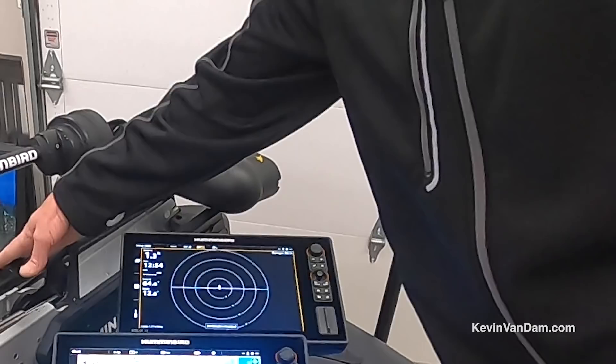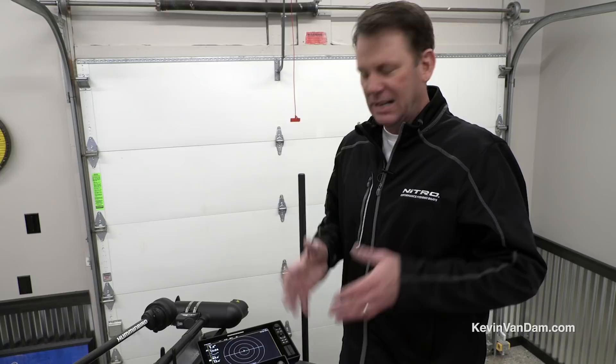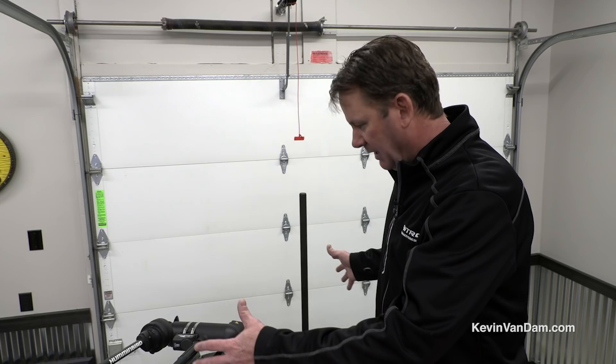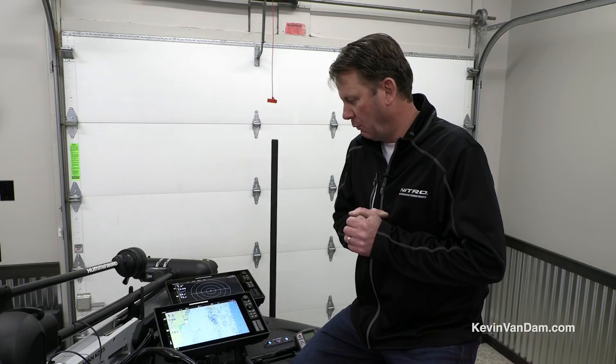This Ultrex to me is the most proven game-changing tool I've seen in bass fishing in a long time — with spot lock, how precise and fast the controls are, and just the proven reliability. I wouldn't chance it with any other motor. Having everything laid out up front where I can see it, get to it, and control it right with my fingertips or foot is really important.